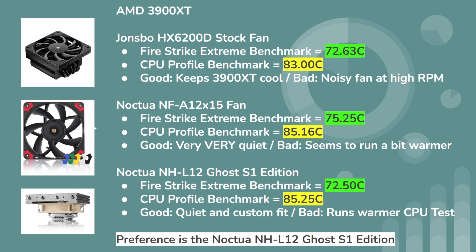The fan on the Jones Bow was dead quiet — that's probably one of the biggest perks for that setup. Interestingly, the Noctua NHL-12 Ghost S1 Edition had a Firestrike Extreme Benchmark of 72.5°C, which is lower than the Jones Bow. But the CPU Profile Benchmark was actually warmer than the Jones Bow by about two degrees, and it doesn't seem like a fluke. There may be something with the tuning of the Noctua fans — they may run at a slightly lower RPM, which is why they're so quiet. If you tuned them to run faster, you could probably match or even beat the Jones Bow.